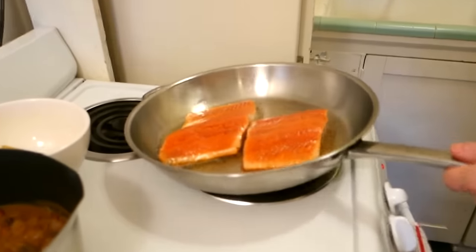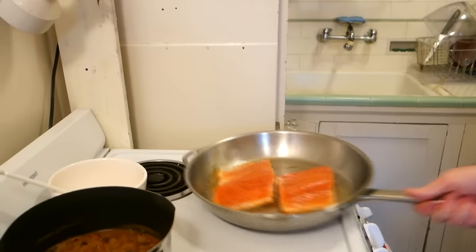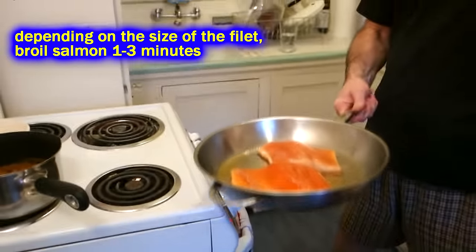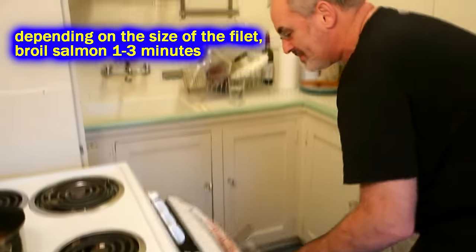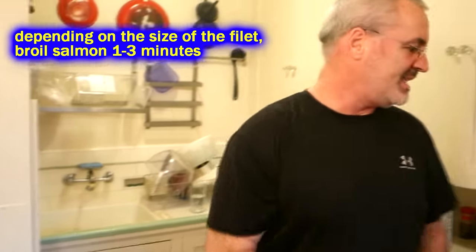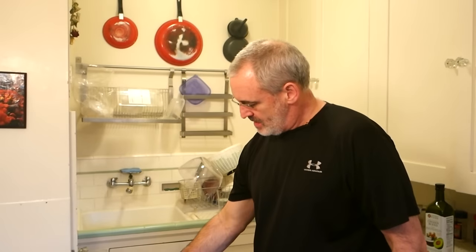Alright, so we've let it go — it's been going for about four minutes, starting to color up on the side there. At this point I'm just gonna slide it into the oven under the broiler. I'll unstick it when it comes out because it's gonna be stuck to the bottom of the skillet. But it smells good — smells delicioso.